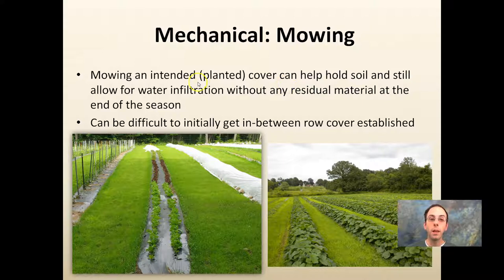Mowing a planted cover crop can help hold soil together and still allow water to infiltrate without any residual material at the end of the season, such as plastic. It can be difficult to initially establish the in-between row cover, but once established it offers a lot of benefits. Plastic is still used for the main crop, but the areas between rows avoid mud that could develop — just simply mow and have nice clean covers. It can work with plastic culture, row covers, and at large scale.